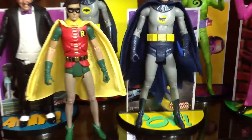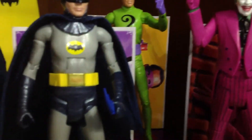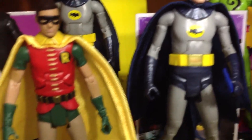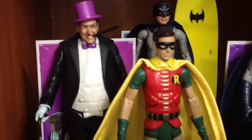And over here we have my 1966 Batman figures — this is the Adam West version. You see here the Joker, got the Riddler, got Catwoman, regular Batman. Robin hasn't come out as a solo yet but I have him from the two-pack Toys R Us exclusive one. The Penguin.